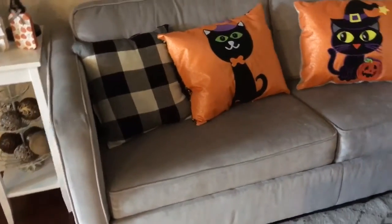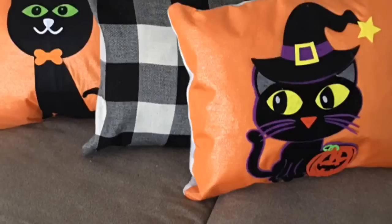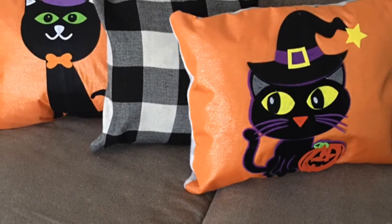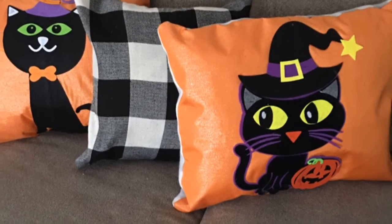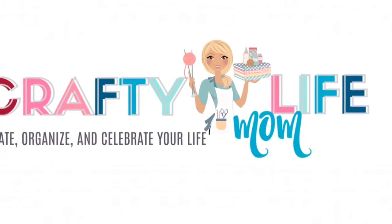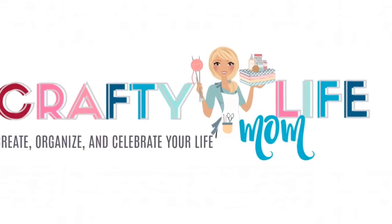Here's a look at how they turn out on my couch — I think they are super cute and a fun DIY for Halloween this year. Let me know what you think in the comments and make sure that you hit the red subscribe button. I will see you guys next time, thanks for watching!